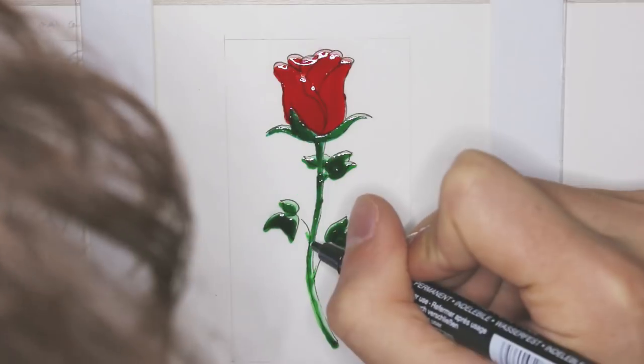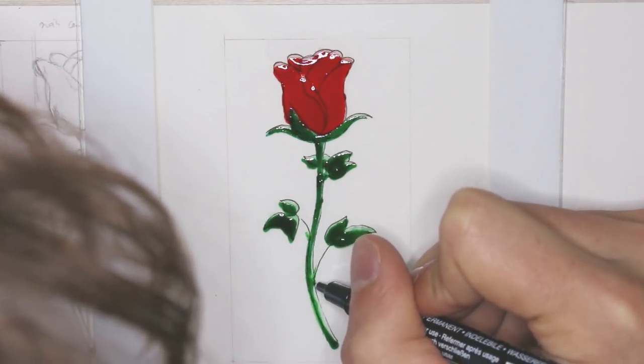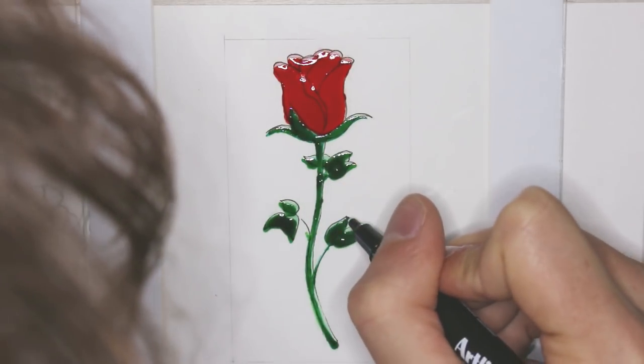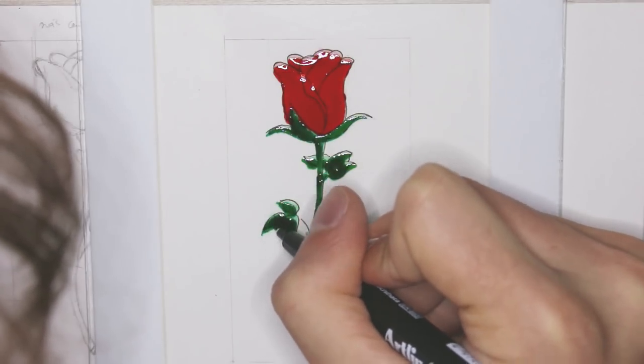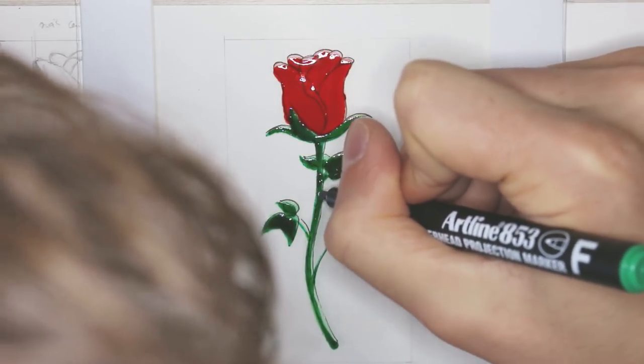And that's basically it. I traced the sketch with the crystal paints — I just used red and green — and finally I used some permanent pens to tweak some final details like line art or some edges that didn't come out really well just using the brush with the crystal paints.